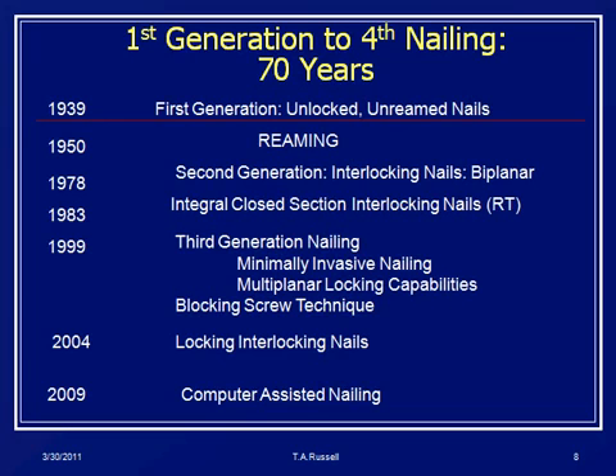In the late 1990s to 2000, we started moving into minimally invasive techniques, even more so than before. Blocking screw technology took hold, and then we started applying locking concepts to interlocking holes in these nails, and now we're working with computer-assisted nailing. So a lot of changes in 30 years.